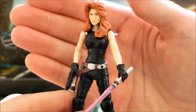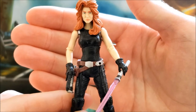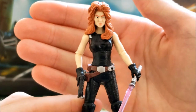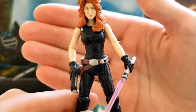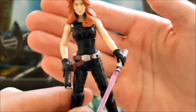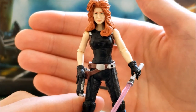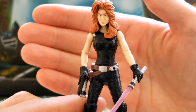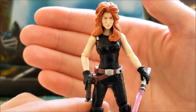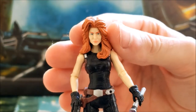I found this at Walmart back around 2013. It was between her and Darth Plagueis on the shelf — surprisingly — and I picked this one up. I did not pick up Plagueis at the time. I do have the Plagueis now, but I got it another time. I could have gotten it for around five dollars back then.